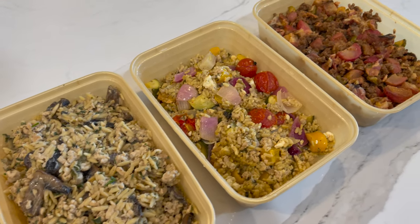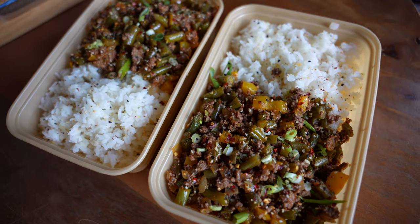I've linked every recipe in this video in the description below so you can print whichever you're planning to make.